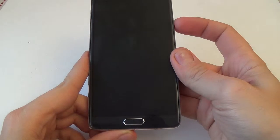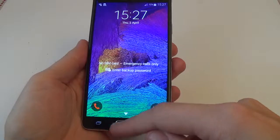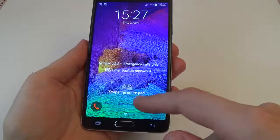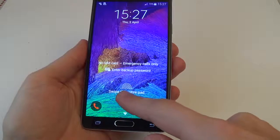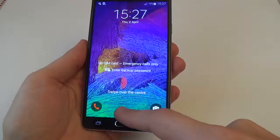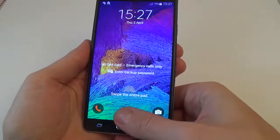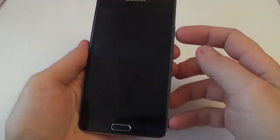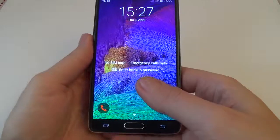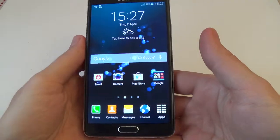Let's try with another finger to see if it works. It doesn't work. Let's lock again — and now it's okay.